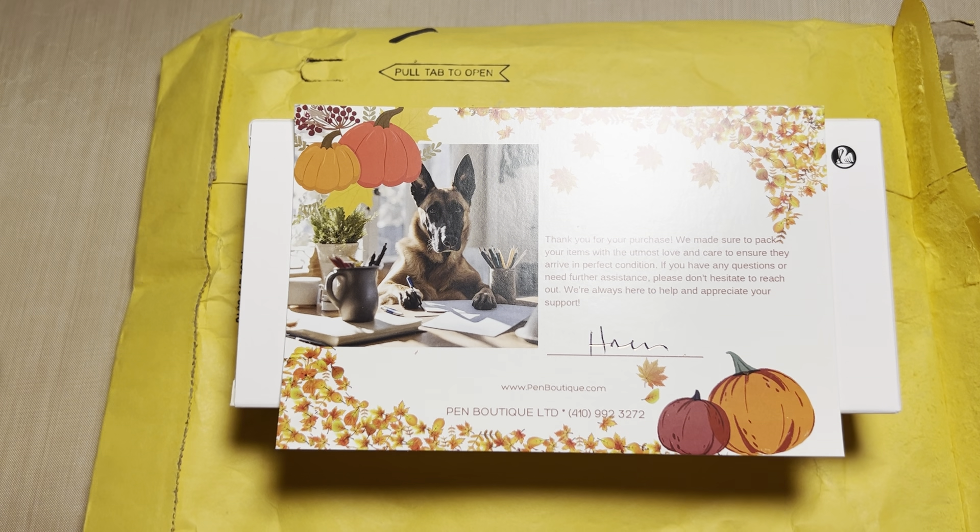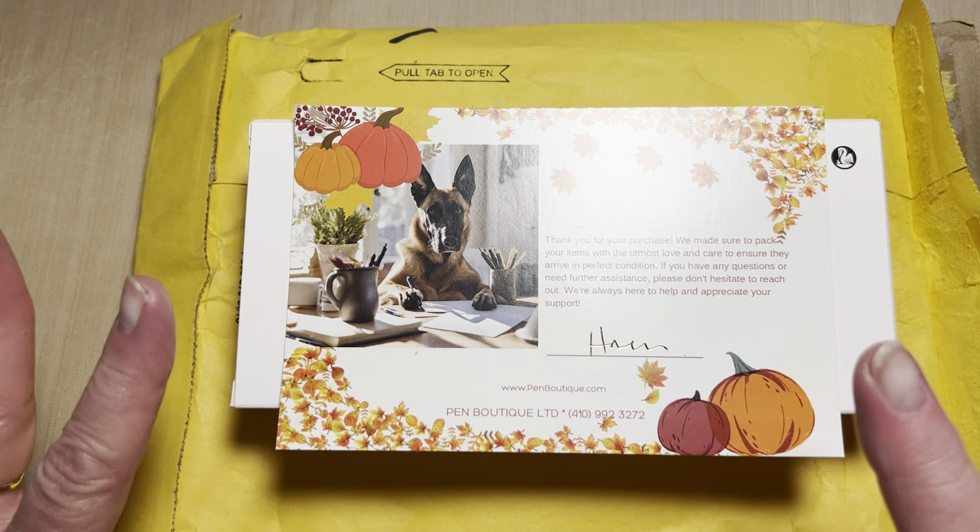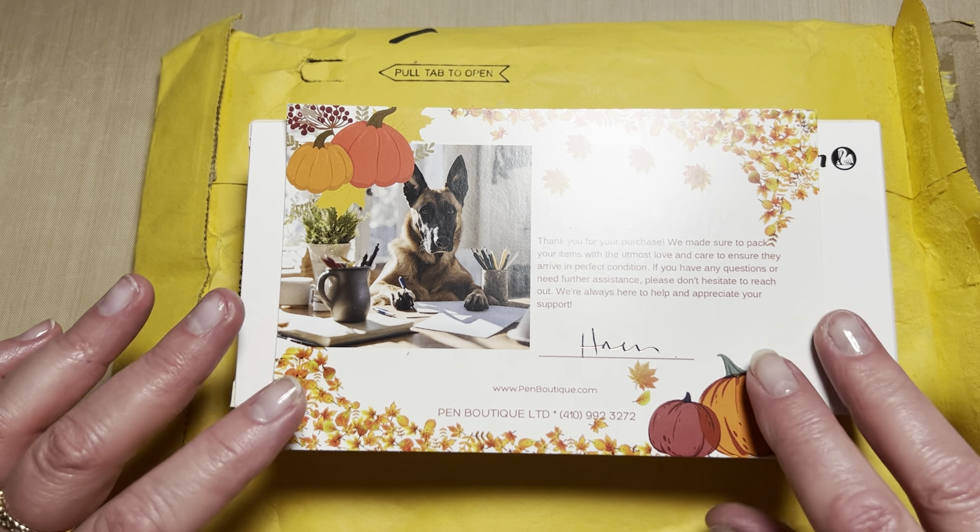Hello friends, Marcy here, and thank you for joining me as I share an unboxing of my newest pen from Pen Boutique.